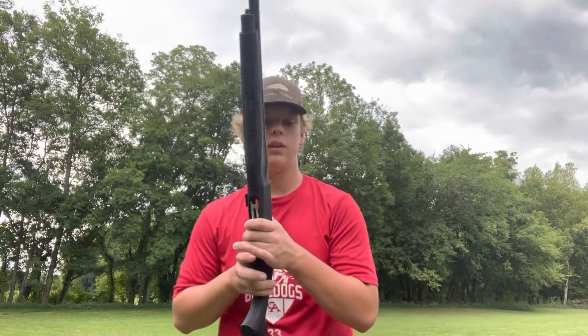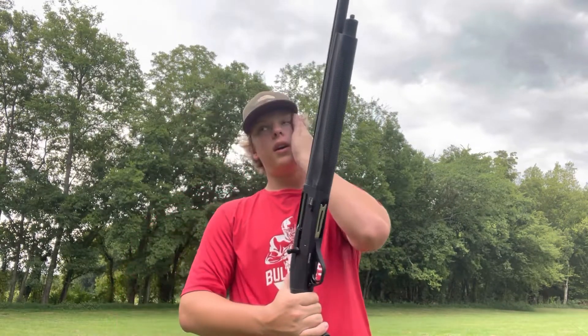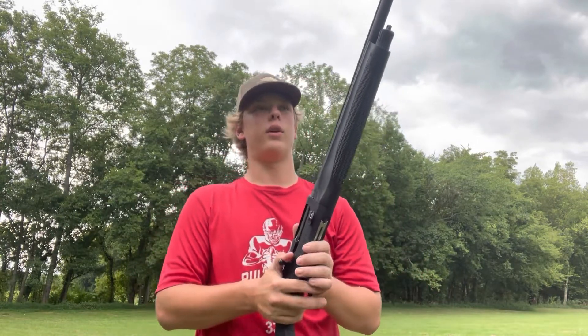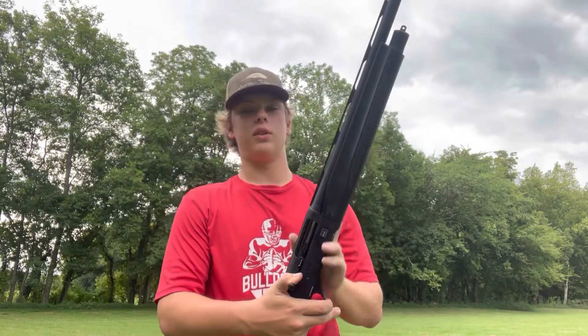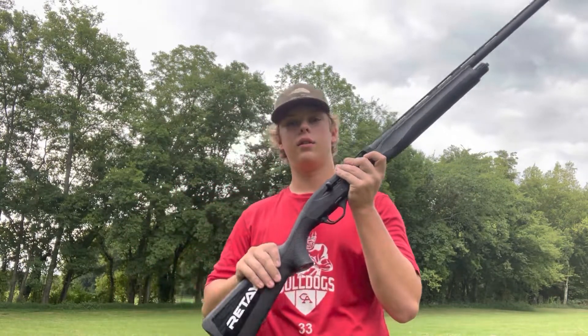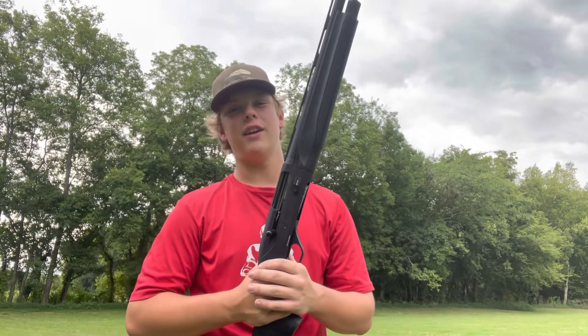All right, that's gonna do it for today's video. If y'all want to see me come out here and just shoot a ton of stuff — 22s, a whole bunch of other stuff — comment down below. I've got some more video ideas. I'm ready for hunt season. After duck season, I'm gonna do an after-season review on this thing, how it did. Y'all like, subscribe, share, peace.